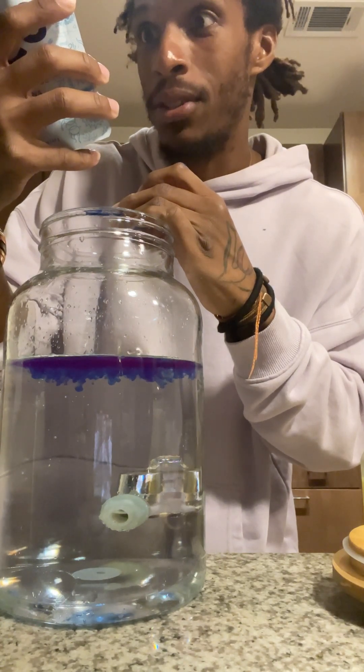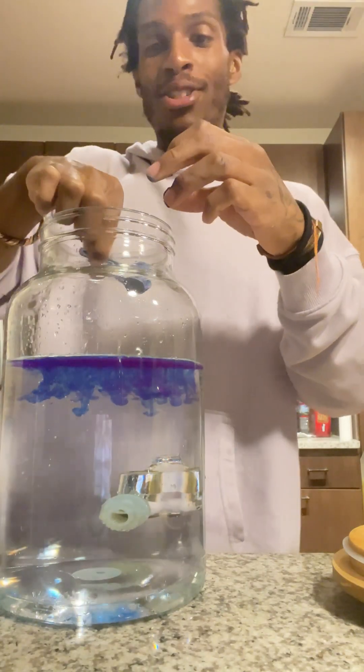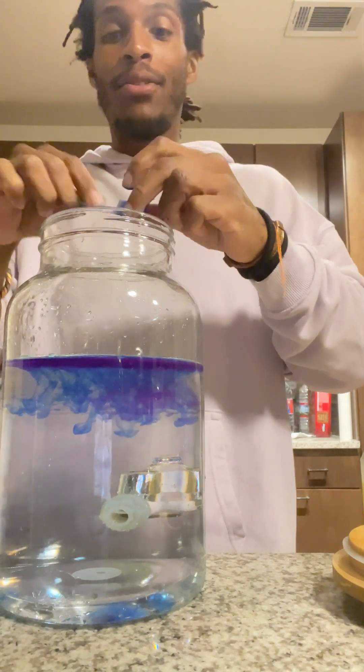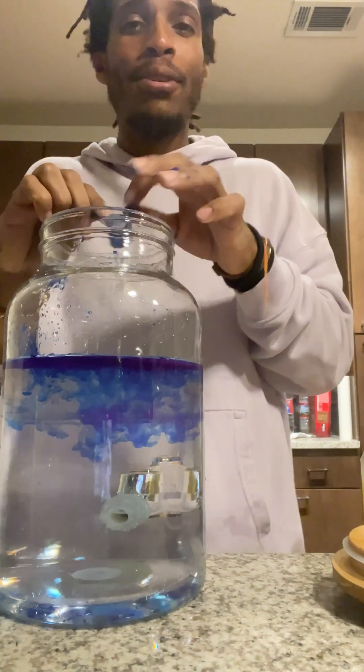Add a scoop — basically whatever you want. Okay, that's step one, whatever you want. So we're just gonna add whatever amount you want. It's a science experiment, just have fun with it.